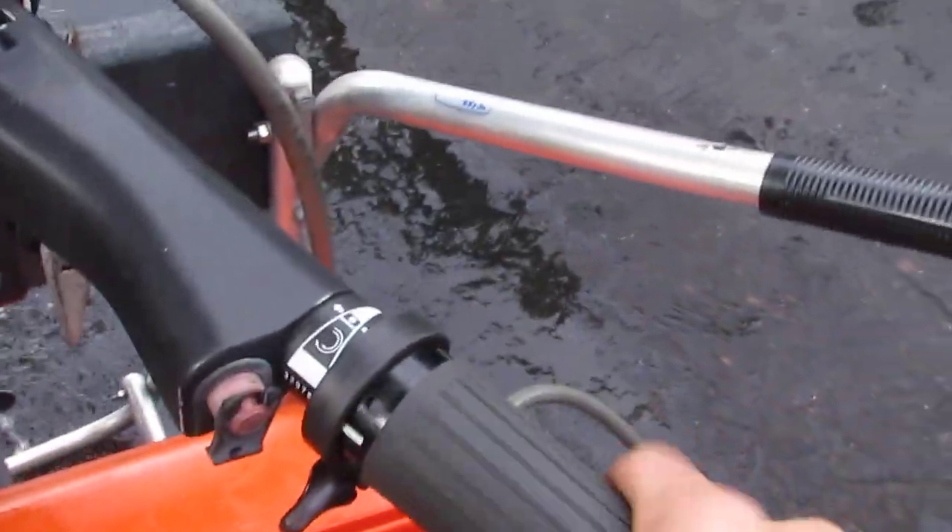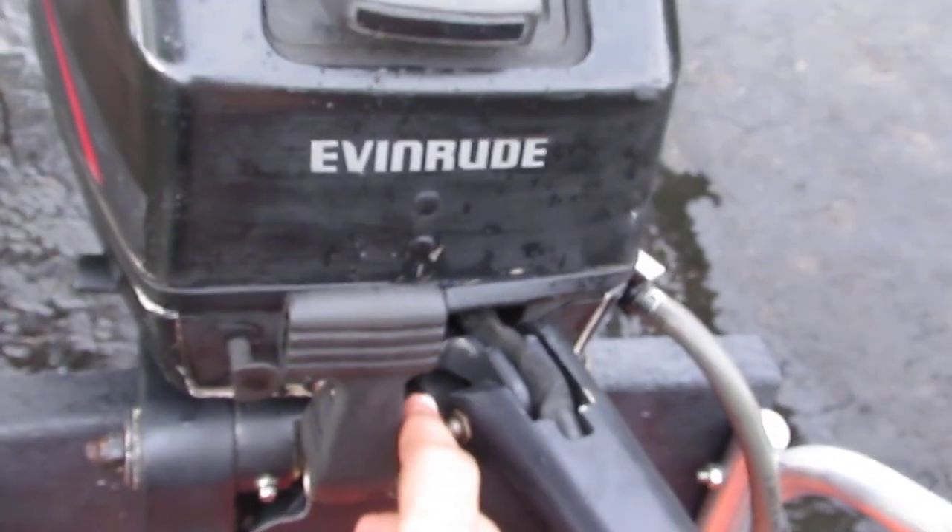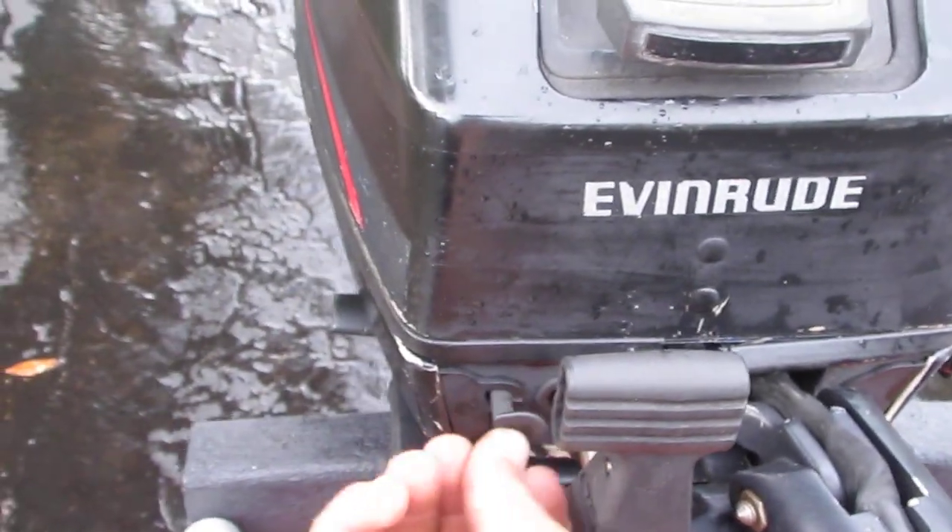The kill switch. The throttle. The shifter. The choke's right here. When the engine is pulled. And that's pretty much it.